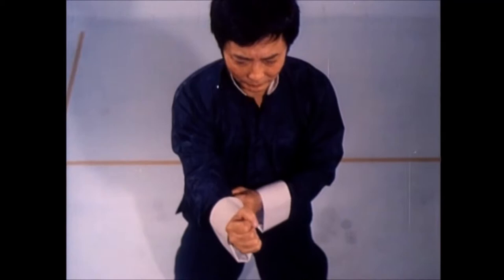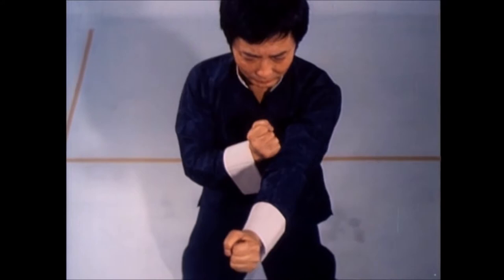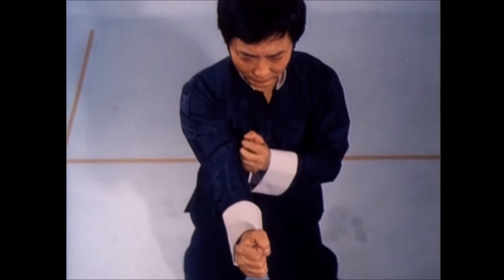All Wing Chun's offensive techniques, in particular the straight punch, which is the style's major weapon, begins from the center line. Notice your fists travel along the same path, which is perpendicular to the center line.